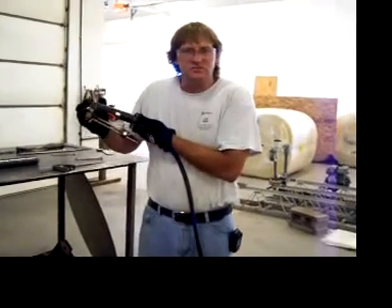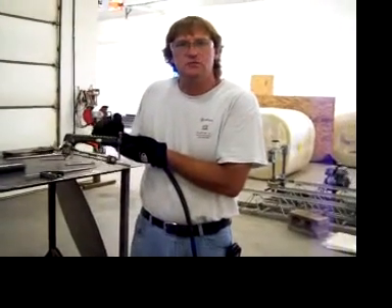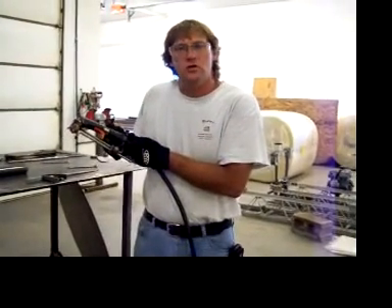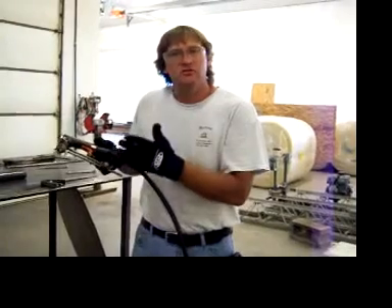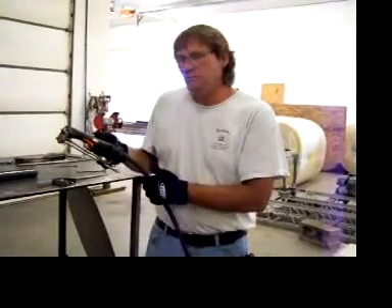This is the Ultimate Plasma Jig. I have installed the Ultimate Plasma Jig on an ICE-40 handle on a Hobart Plasma. I am now going to perform some artwork with the Ultimate Plasma Jig.